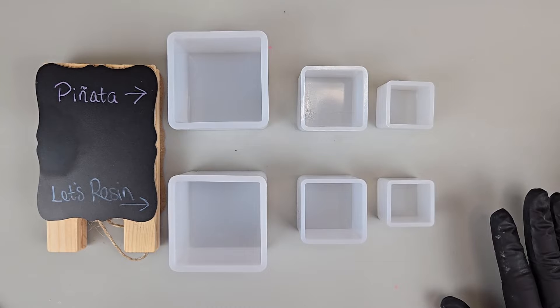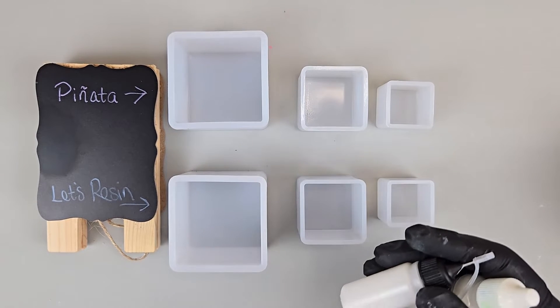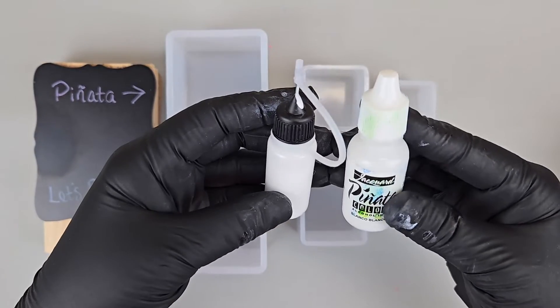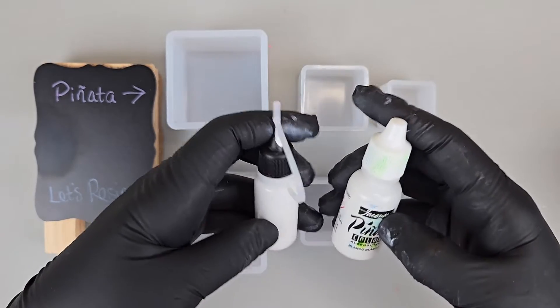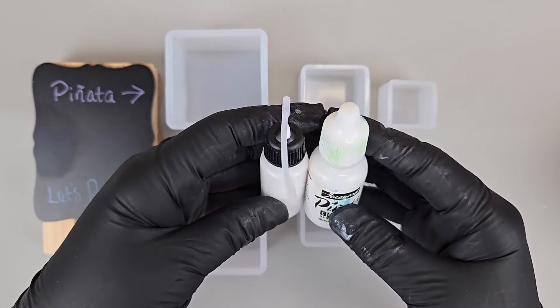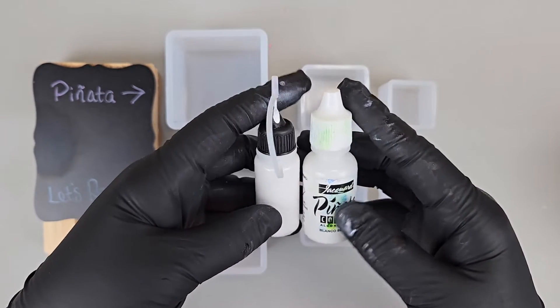Learning resin takes a lot of experimenting, and learning how to work with alcohol inks and sinking whites is one of those that does take some practice and some time. You're not going to get it just perfect right off the bat. So I want to do some experimenting here to show you the different ways you can use the sinking white with your alcohol inks.